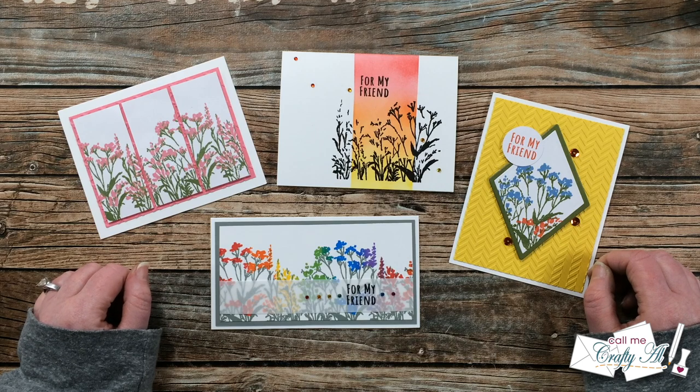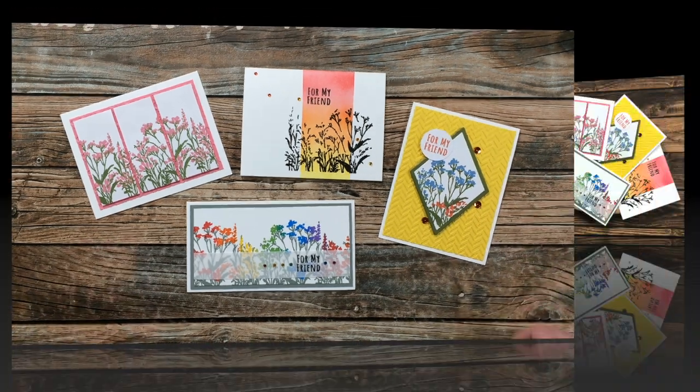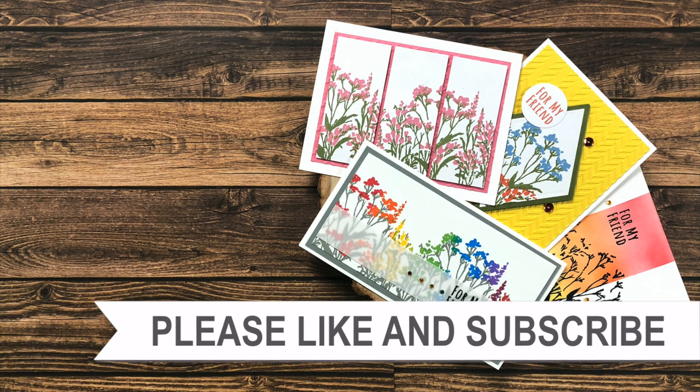I hope you enjoyed seeing how I made all four of these cards using the new Layered Wildflower Scene from Spellbinders. A thumbs up is always appreciated, and don't forget to go watch Dani's video — it's linked at the top of the description box and will be at the end of this video as an end card. Until my next video, I hope you're all having a crafty day. Thanks for watching all the way to the end — I have product links in the description box below.